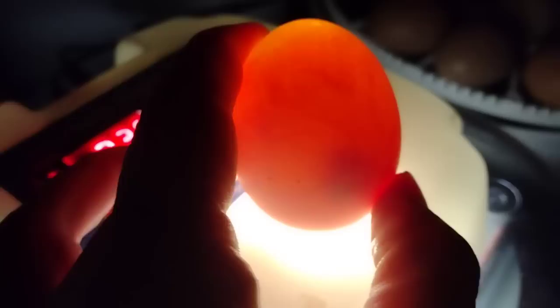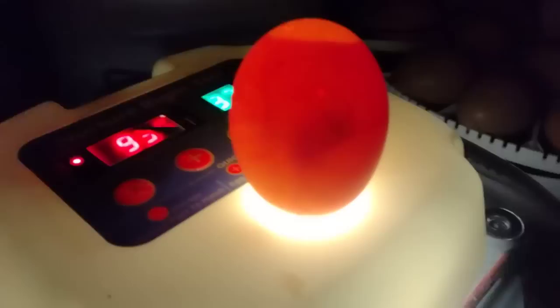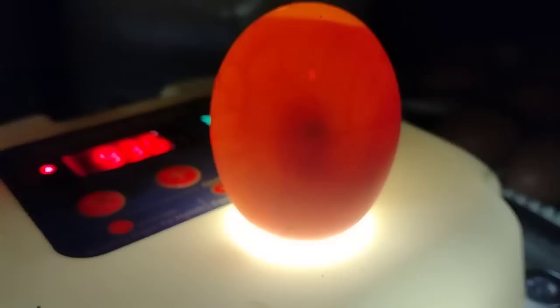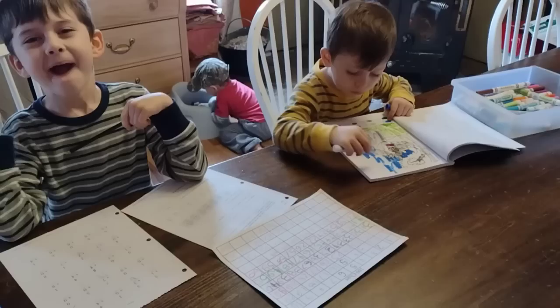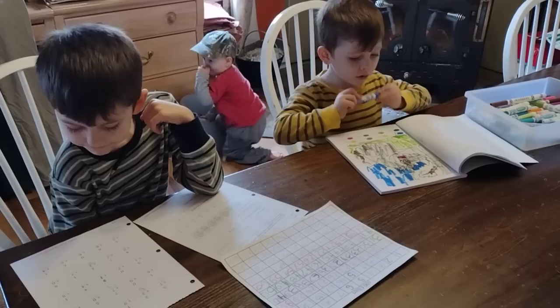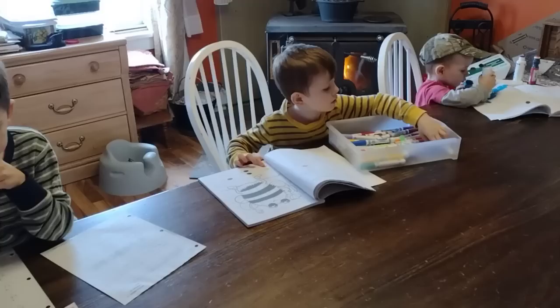I also wanted to update you guys on the incubator project. Last week we put 22 eggs into our incubator and are working on hatching them. It was day seven this week and we needed to candle the eggs — candling is just putting the egg on top of a light source in a dark room so you can see through the shell and check if anything is growing. It's amazing: at seven days we already have a little chick moving around in there. That large dark dot is the eyeball and you can see the baby chick and all the veins. We candle at day seven and again at day 14 to assess growth, and on day 21 we can expect baby chicks. It's a wonderful process for the children to learn about baby animals and the beautiful miracles of life.